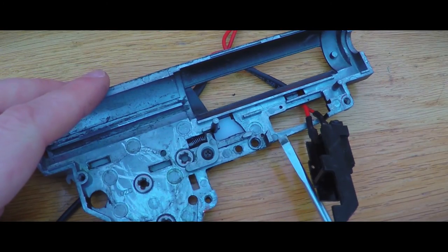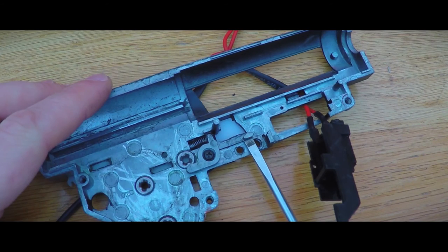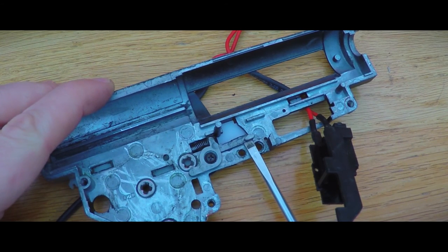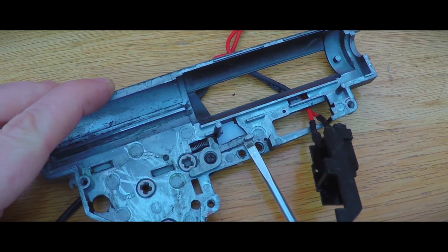Now in case of your gearbox locking up and you want to remove the lockup, it is possible to push the lever that prevents full auto fire out of its way from underneath the replica, even when it's assembled. This enables you to fire fully automatic for a short while to remove that lockup.